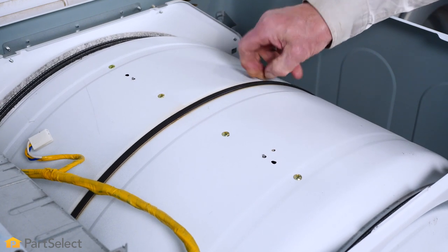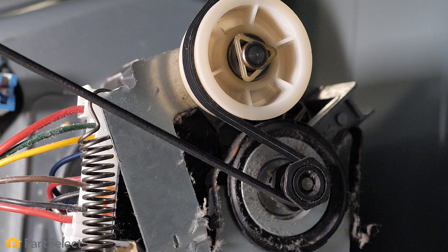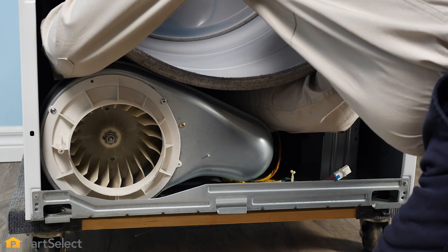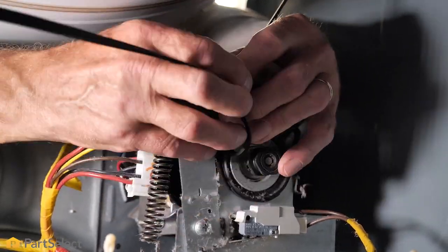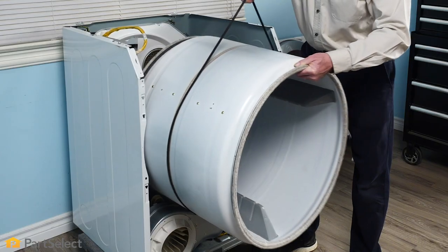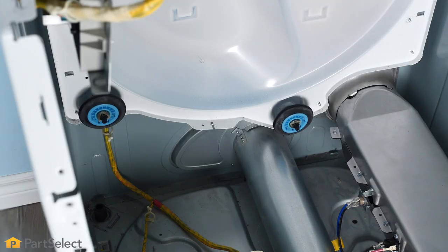Before we can remove the drum, we need to first release the tension of the belt. The belt wraps around an idler pulley which has a spring pulling tension on it, and it also wraps around the motor pulley. To release that tension, we reach in on both sides of the drum from the bottom, locate the idler pulley, pull it towards the center of the dryer, then roll the belt off of the motor pulley and pull the whole drum completely out through the front and set it aside.